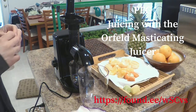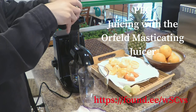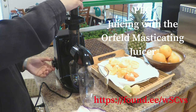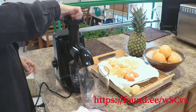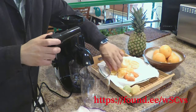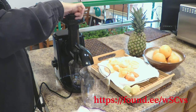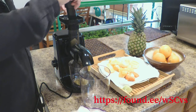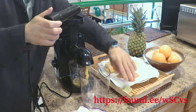The first thing we're going to do is take the tool that you can use to push the produce down. We're going to start it — you can see it's starting to work. We're going to keep on putting oranges into it, and now I'm going to put the lemon in. You can see it's working.